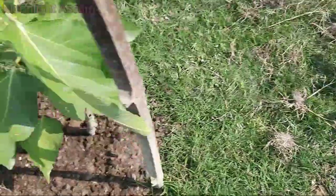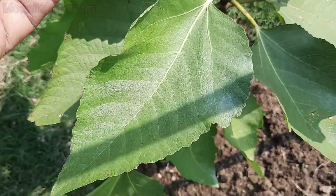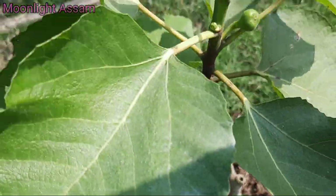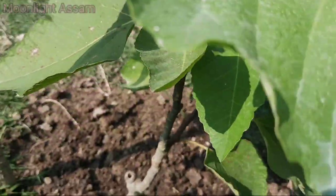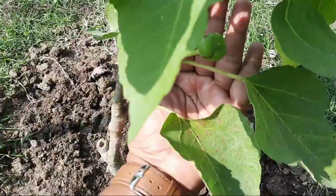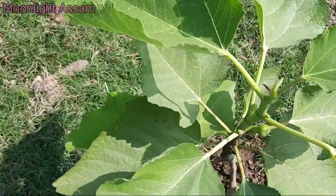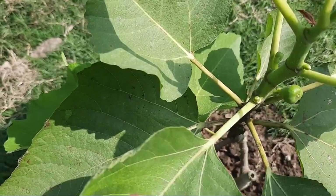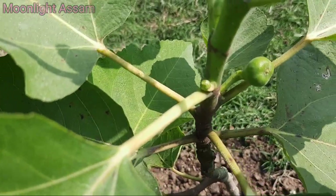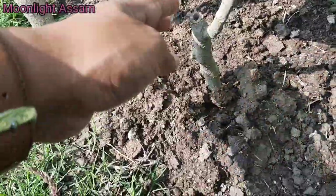The next one is also a new plant in a jar. This one is already fruiting — you can see it. There are fruits here, and on top the fruit is forming. Fresh fruit will come to this plant.